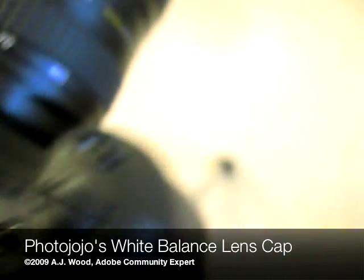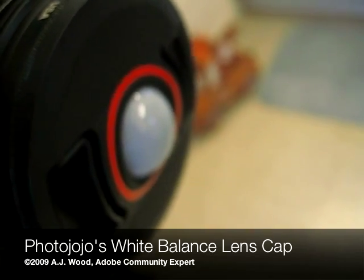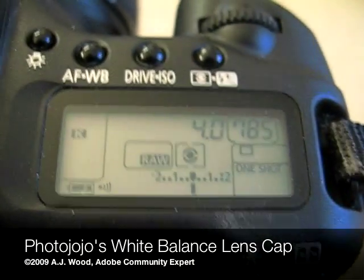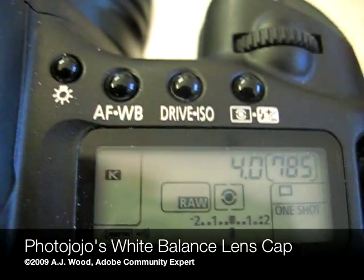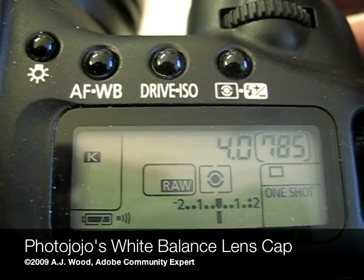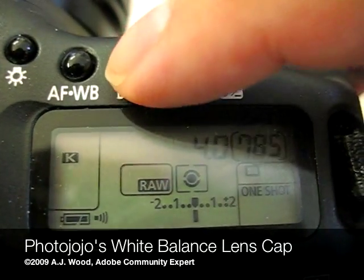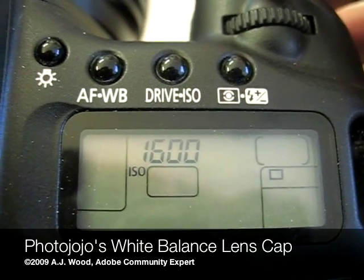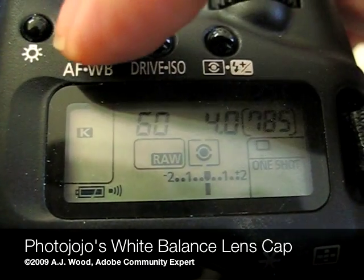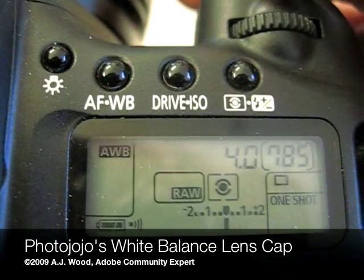Step number one, of course, is to place the lens cap on the front of the camera. Step number two, I'm going to go ahead and point the camera in the direction of my subject, and then make a couple quick changes. I'm setting my camera to aperture priority — you can see I've got it set to F4. I'm going to use a high ISO because I want a fast shutter speed, although that's not necessary, and then I'm going to set my white balance setting to automatic white balance.